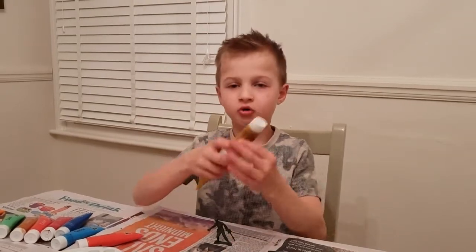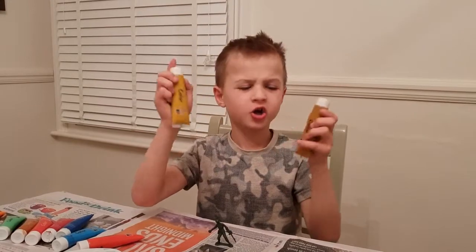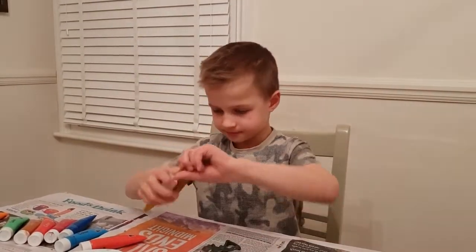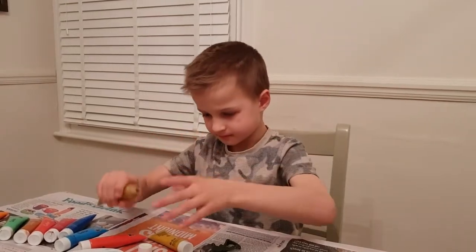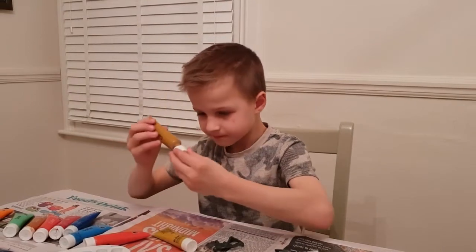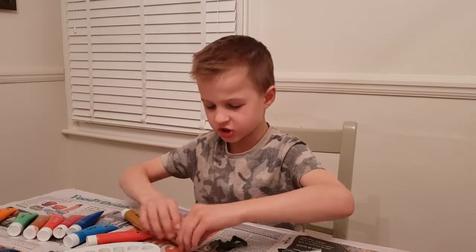So now we're gonna mix two colors. I think this is a gold and then like a dark gold to make a skin color. Oops. So we got the dark gold — it doesn't look too nice.